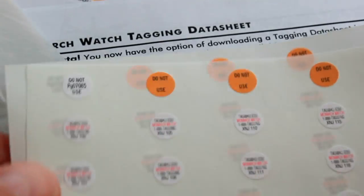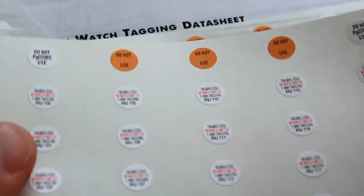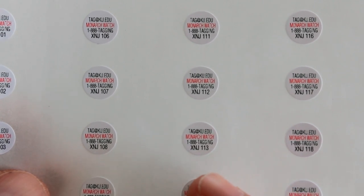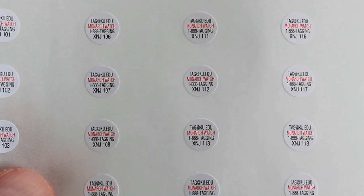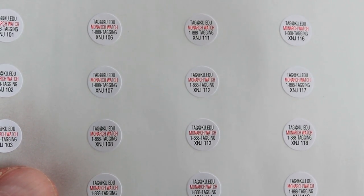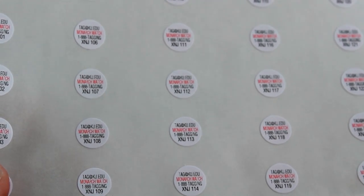And here are the actual tags — little tiny stickers. I got two sheets because I ordered 50, 25 on each sheet. You can see my codes right down here — all of mine are XNJ and then a three-digit number. That's what's going to go on the butterfly.